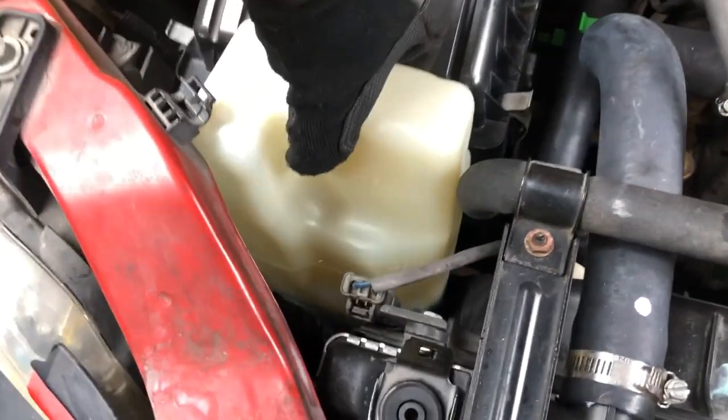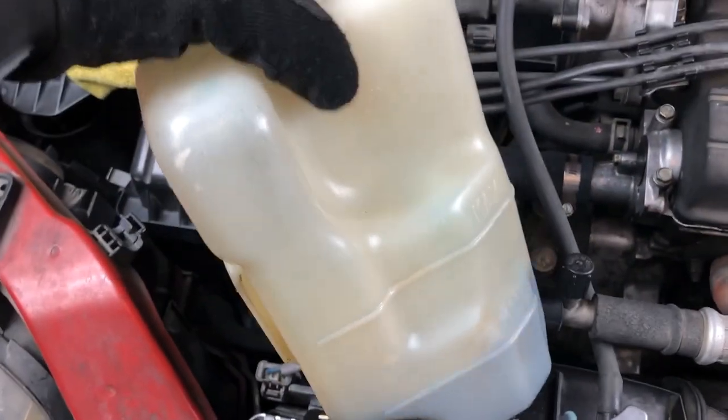Next, just disconnect the negative terminals. I'm going to remove the tank. Just have a towel ready just in case. Drain all that coolant out and then clean the tank.